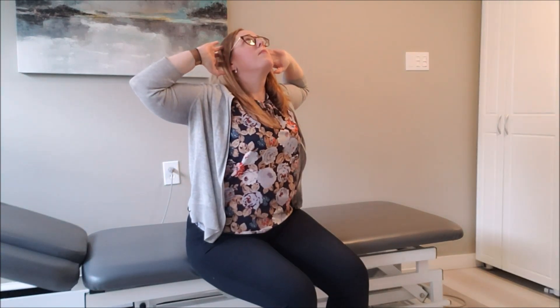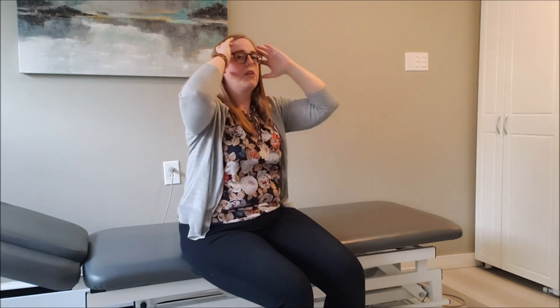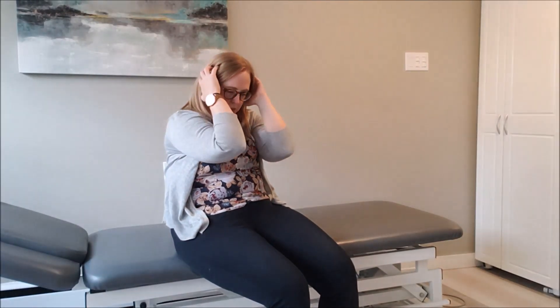Breathe in, elbows come apart, head looks up, and then breathe out and squeeze the elbows together, contracting the front muscles as that happens. Breathe in, contracting the upper back — shoulder blades pulling together as the head goes up — and then breathe out and squeeze the elbows together. Notice my natural tendency is to allow my pelvis to join in, because they should work together to relax and move.